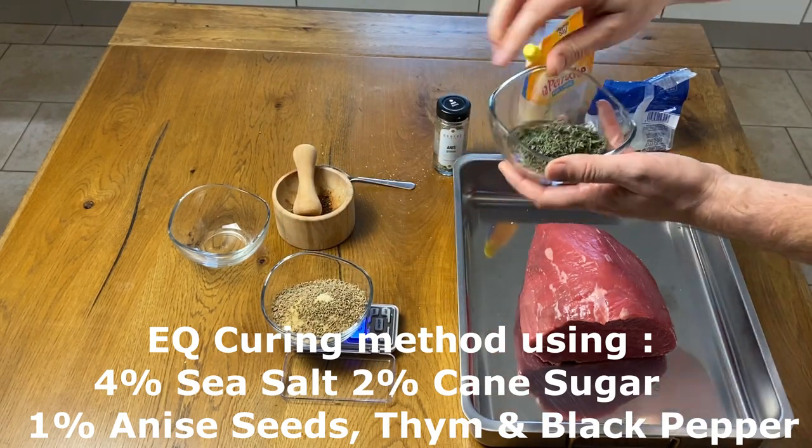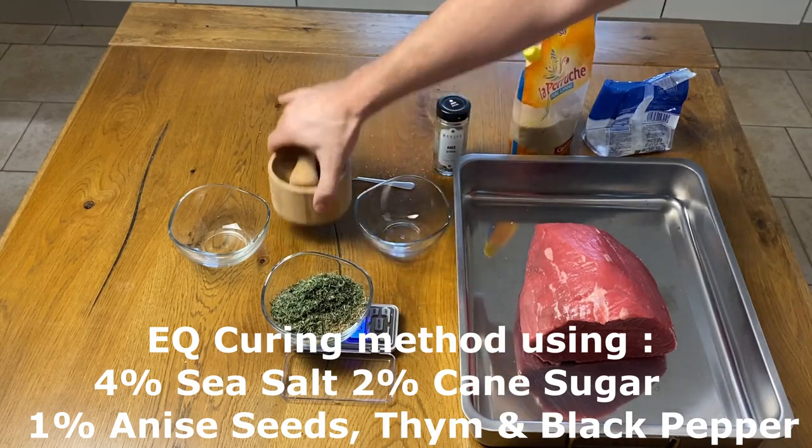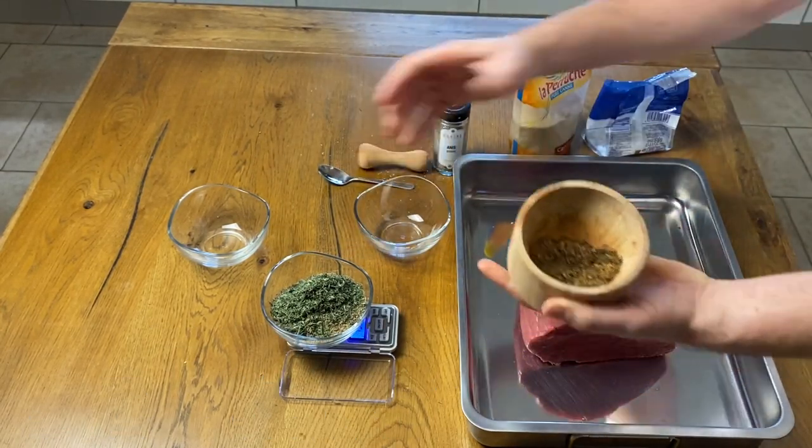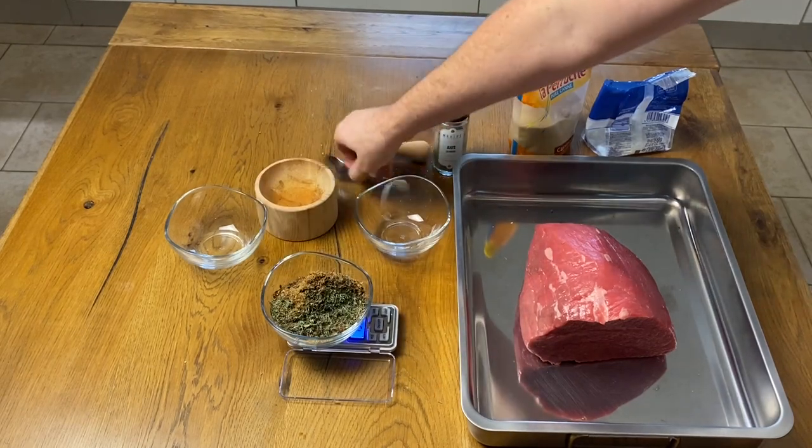There are many possibilities in terms of spices and we could also reduce the salt to 3.5%, which we'll start doing in the next videos.